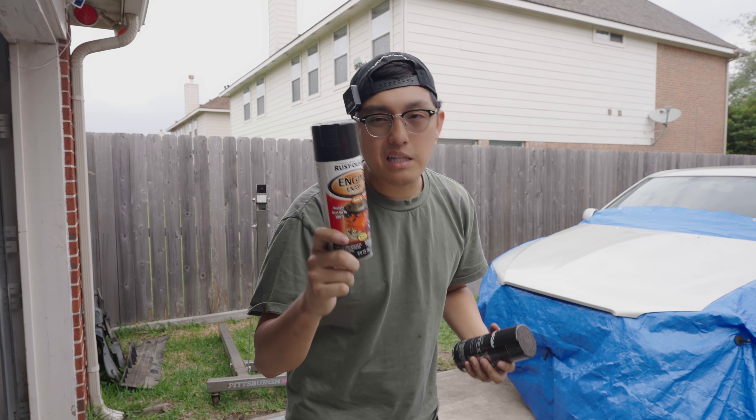Alright, three coats on — time to do the clear. It looks pretty shiny already. I mean, honestly it already has a clear coat; this is just for the effect. I'll probably do like two coats and then go from there, maybe add a third just to see if I want it more sparkly. I'm happy so far, it looks really good. Let's do this — oh, I just sprayed myself on accident. That's nasty, but okay.